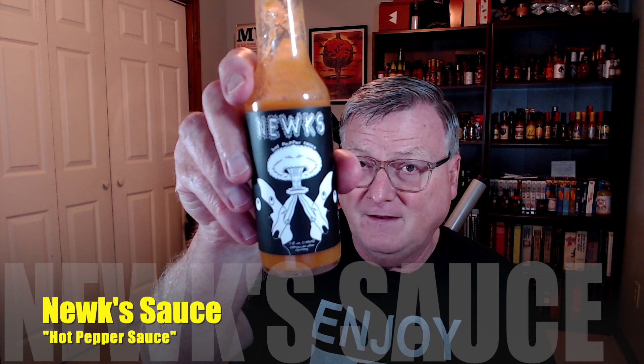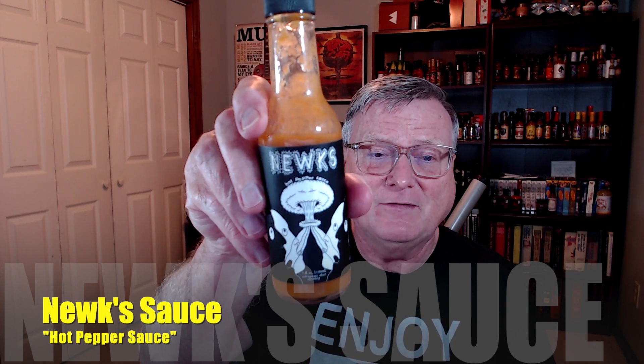Hey guys, how's it going? It's Bill Moore. I'm back again with another review. This is my first review for this company based in Portland, Oregon. This was sent to me from the owner and the maker, Mr. Jake Newcomb. This is Nuke's Sauce, and this is his hot pepper sauce.